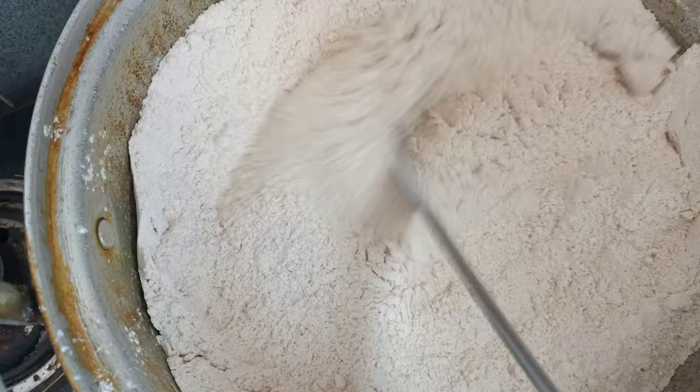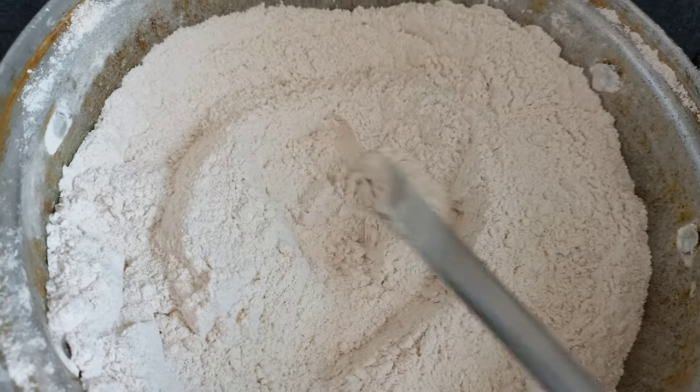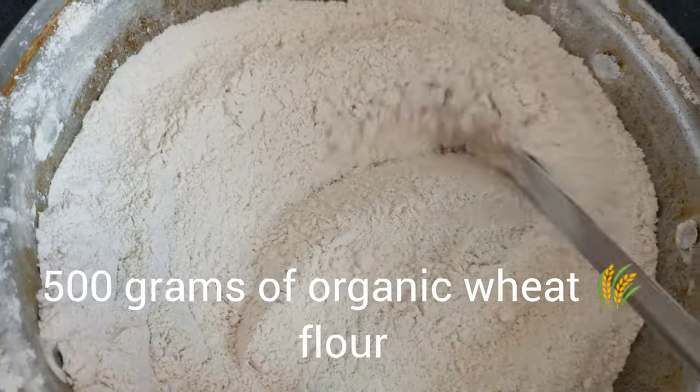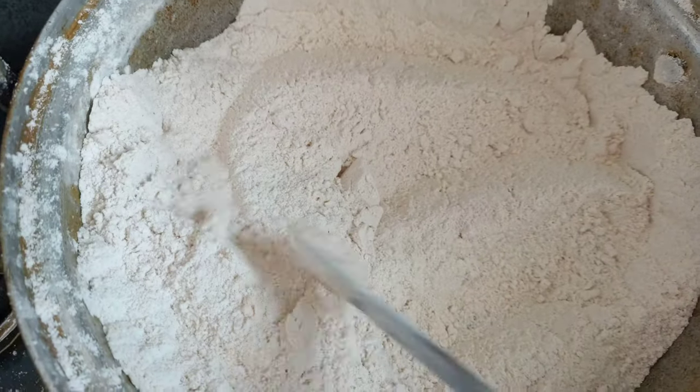For this we need 500 grams of organic wheat flour and 500 grams of milk powder. We need to fry the wheat flour. Teddy is two and a half months old, a female Lhasa Apso.